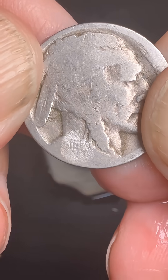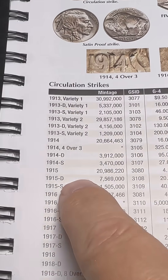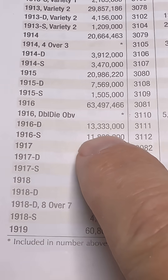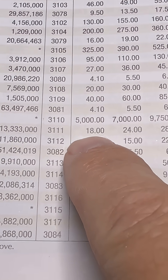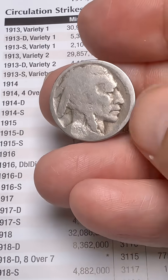Let's go look that one up and see how rare it is. We're in the Red Book — going down to 1916 right here, and we want the D. So only 13 million of those were minted. In low grade it's like an $18 coin. However, since we put acid on it, it is considered damaged.